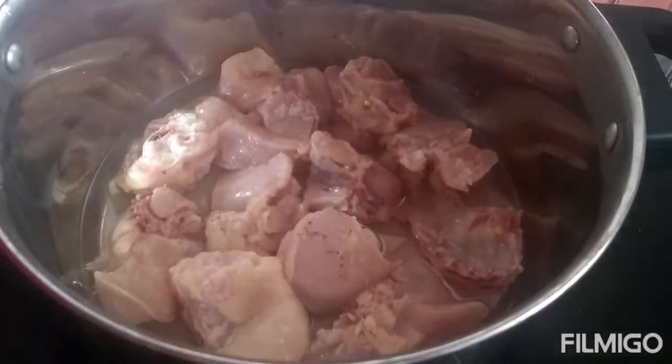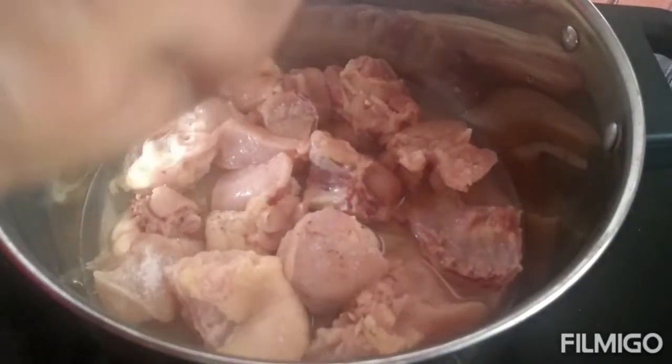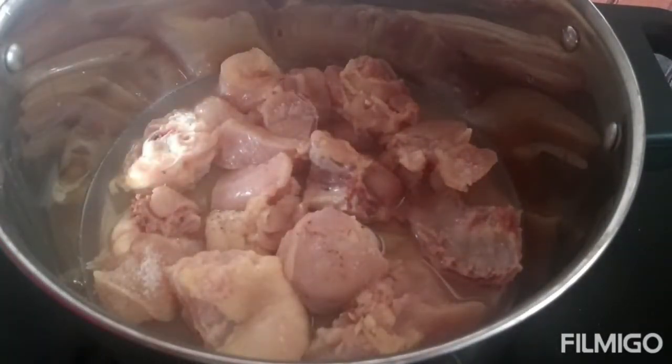Now in a kadai add some water, chicken, two spoons of oil and half spoon of turmeric, and fry this for 5 to 7 minutes.